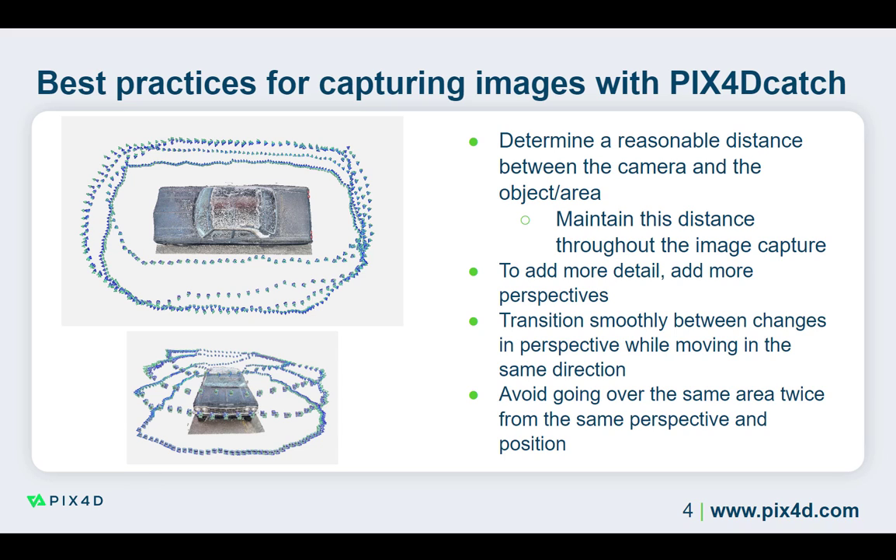When changing perspective, it is important to move slowly and smoothly so that images are captured while changing. Keep moving in the same direction as the image capture to ensure continuity in the project. Avoid sudden perspective changes and rapidly moving or waving the device.